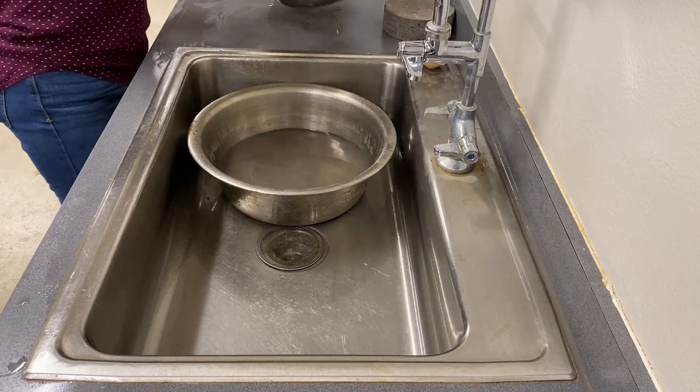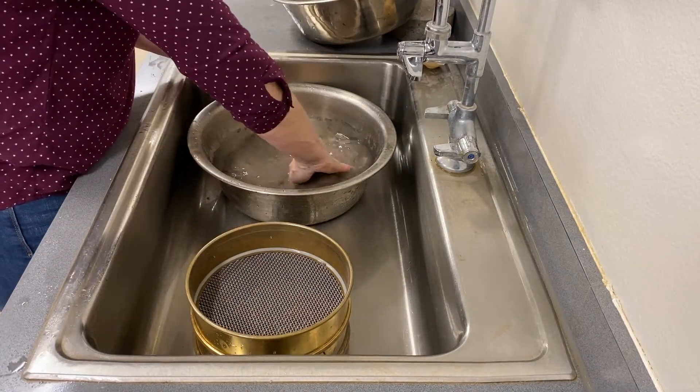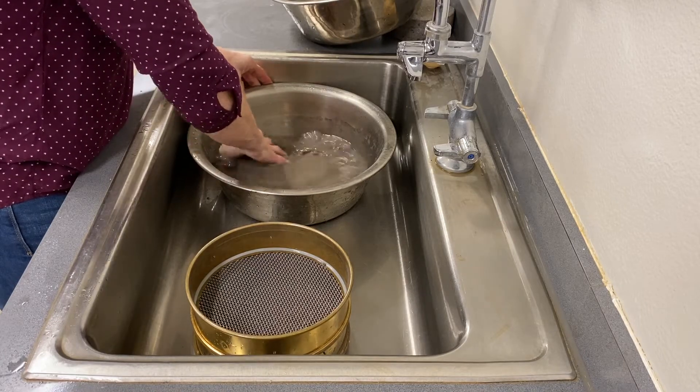After soaking, remix the sample with your hands. Stack a number 8 on a number 200 sieve and place in a pan or over an open sink.